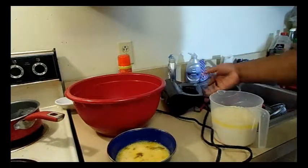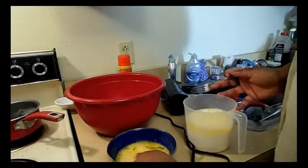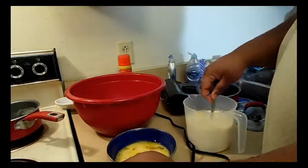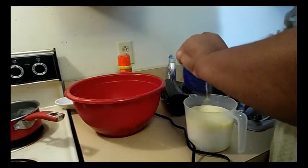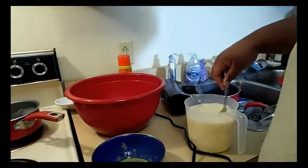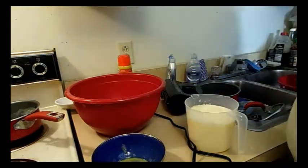I'm using the Black and Decker mixer again — I really love it. The butter is fine now. I always worry about the butter messing up the eggs, so I'm going to pour the eggs into the butter and milk mixture and mix those together. You want to make sure it's mixed so that the eggs don't scramble — nobody wants that.